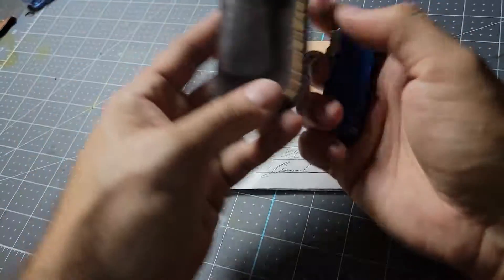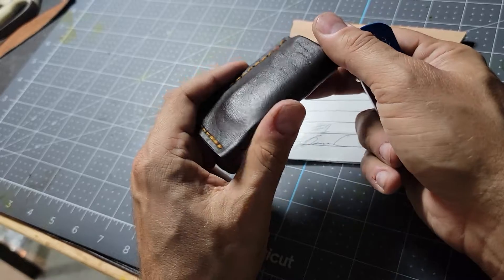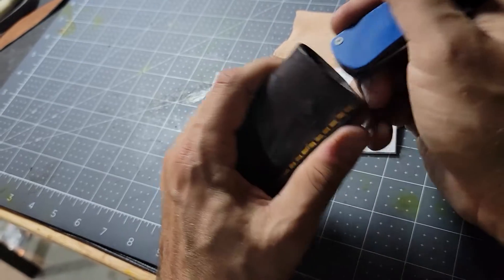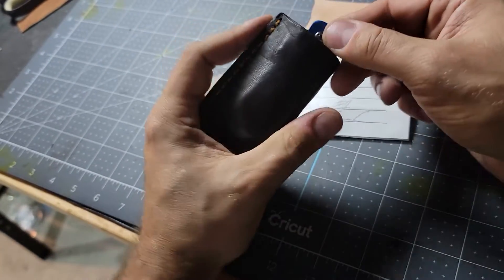I also made this leather slip with it. I'm still learning my slip craft, so it's okay — it does the job for sure. It slips right in there; pop it in your pocket.